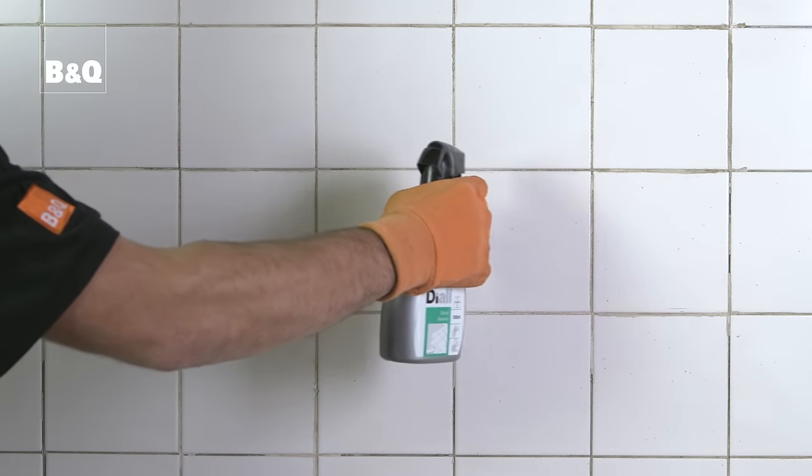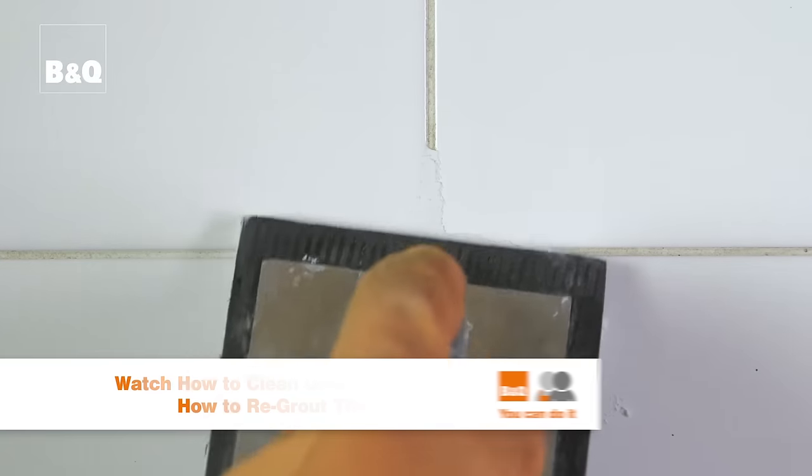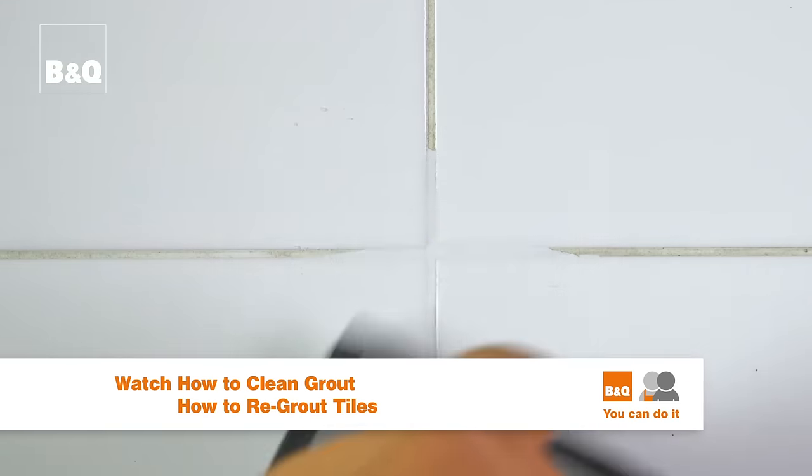Clean any surrounding grout joints with grout cleaner and wipe down with a lint-free cloth. Check grout joints for damage and repair before painting. See our films on how to clean grout or how to re-grout for guidance on this.